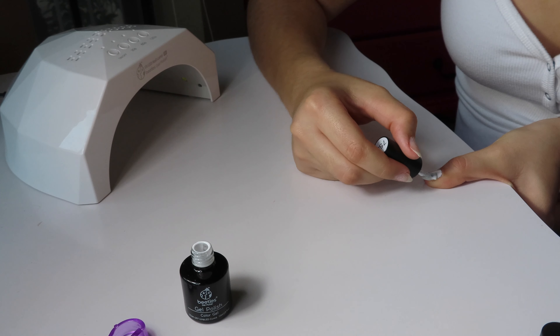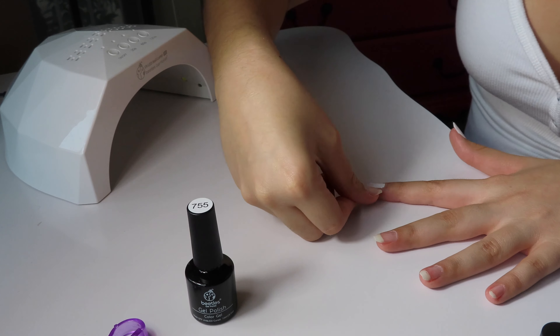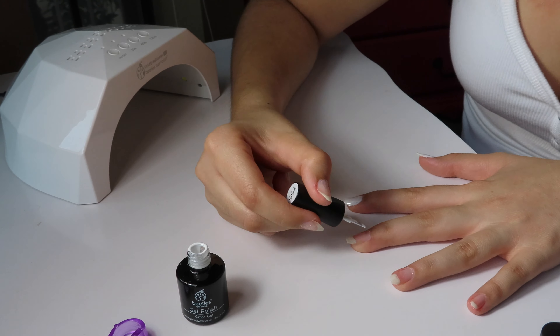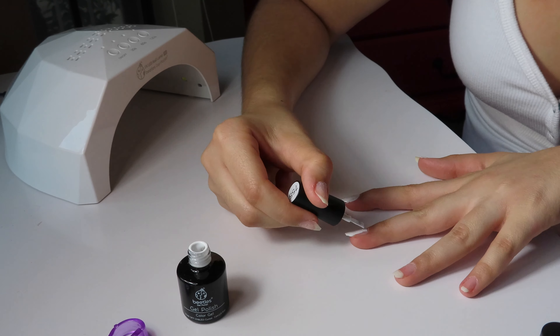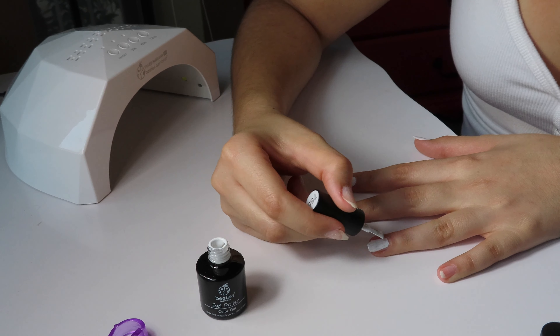Moving on to the actual nail polish. I started off with a white layer. In my last video I was talking about how a lot of polishes are transparent and very opaque. A lot of you in the comments said to try a white nail polish underneath the color, and I have to say — I think it came out so much better. Because if I had just placed the color directly on my nail, I would have had the same problem, even with this deeper berry color.